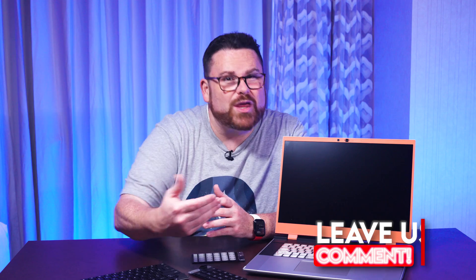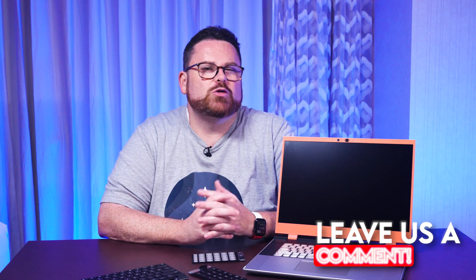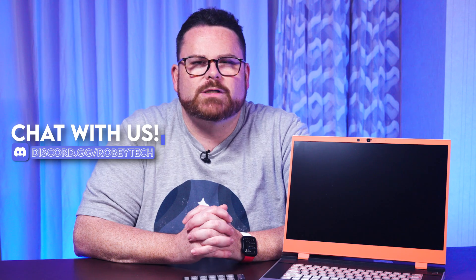We want to know what you think — let us know down in the comments below. Would you build a Framework laptop? Should we try and get one to build on stream? You've seen a lot of the configurations right here in the B-roll. While you're down there, go ahead and hit that subscribe button, smash that like button, and ring that notification bell so you get notified each time we post a video like this on Robitech. Also, if you want to discuss these laptops or any other tech things, go over to our Discord server at discord.gg/robitech — a great place to talk about these very same things.